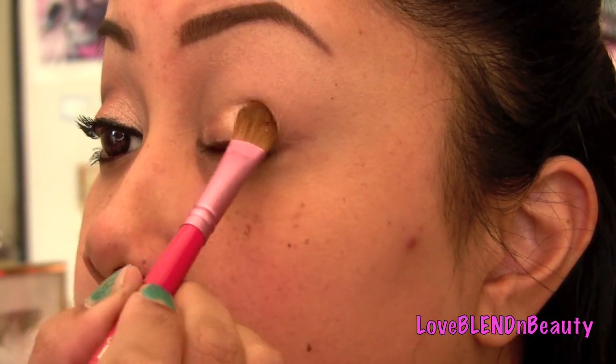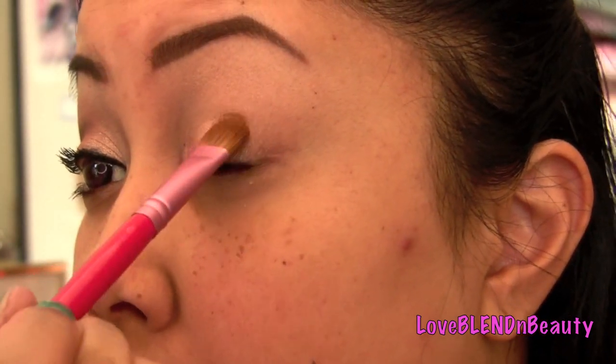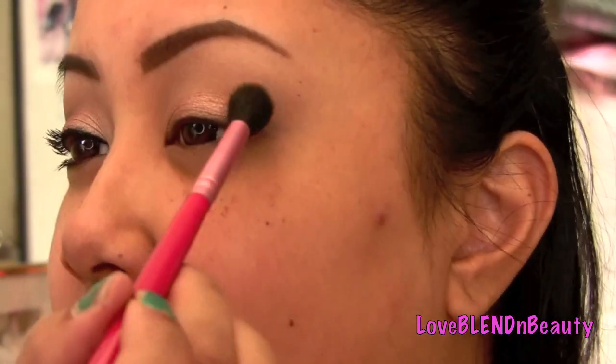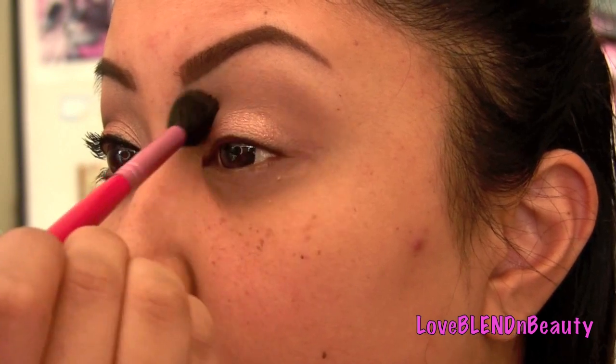Excuse my voice, I think I'm getting sick. I'm going to put it all the way in and then maybe three quarters of the way out, leaving a space and not going any higher than the lid, then blending the edges a little. I took a fluffy crease brush and I'm going to take Buck from the Naked palette — you can use MAC Soft Brown — just a matte soft brown. I'll pop this right above my crease as a nice transition color to create some depth.